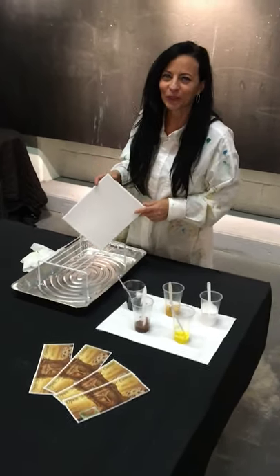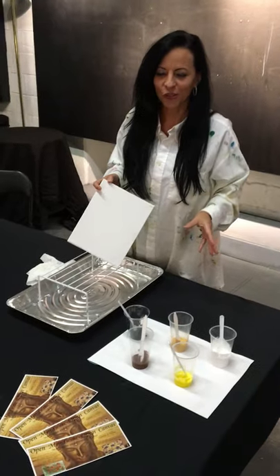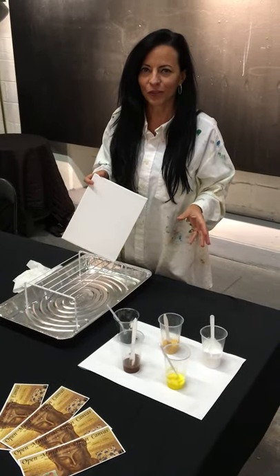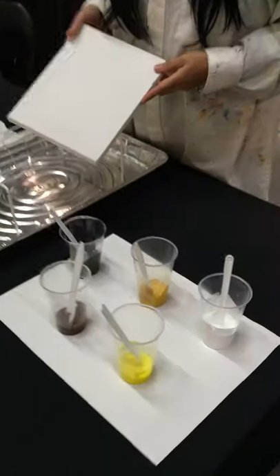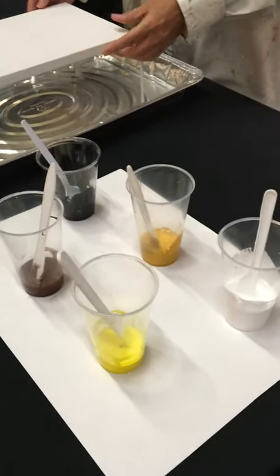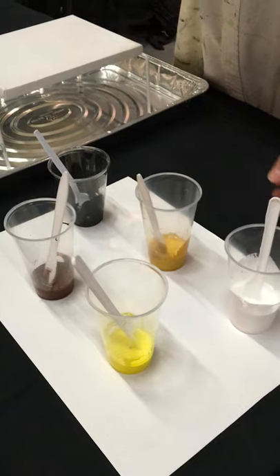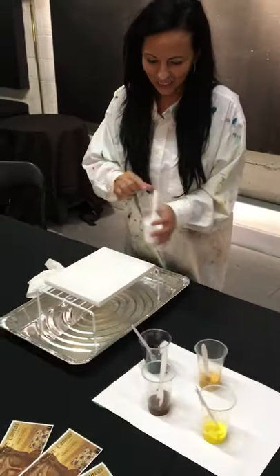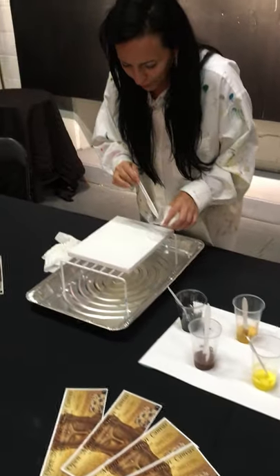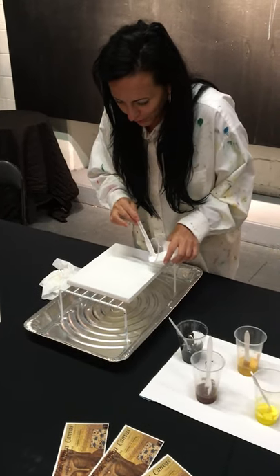Hello everyone, this is Nora. I'm so excited to show you this next technique. We're going to use acrylic pouring at my next meditation and painting event, Tuesday September 12, starting at 7 p.m. It's only $25, so see you there!